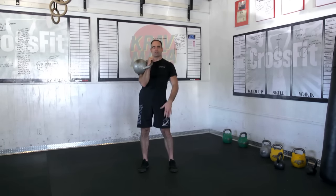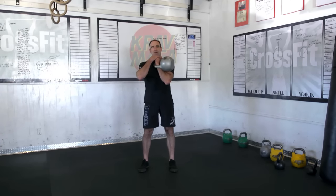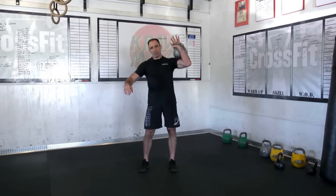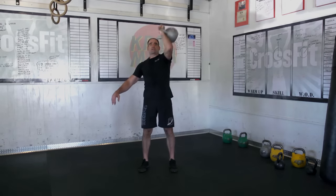So that's pretty much it. Military press: it starts and stops here. Not out here, not on the shoulder — hands below the chin, straight up and right back down.